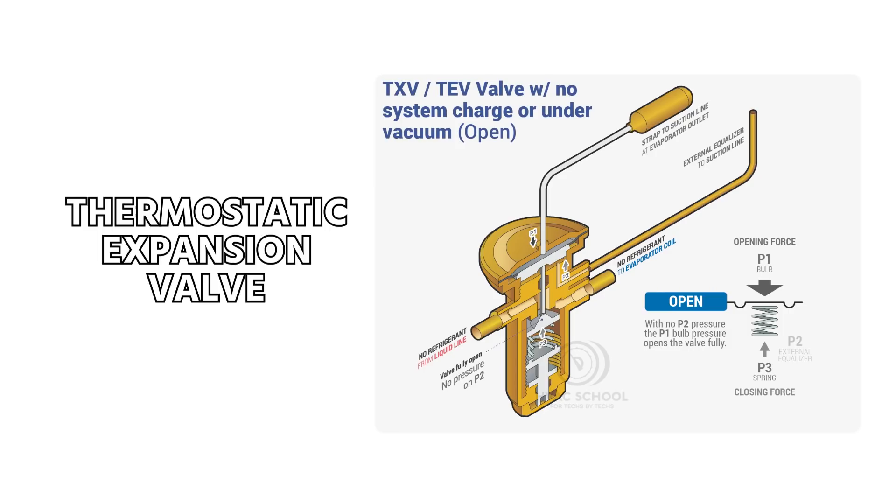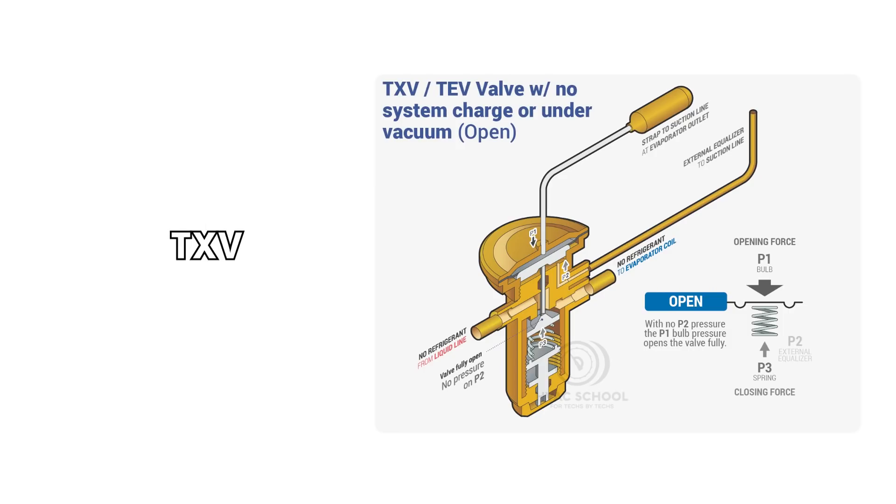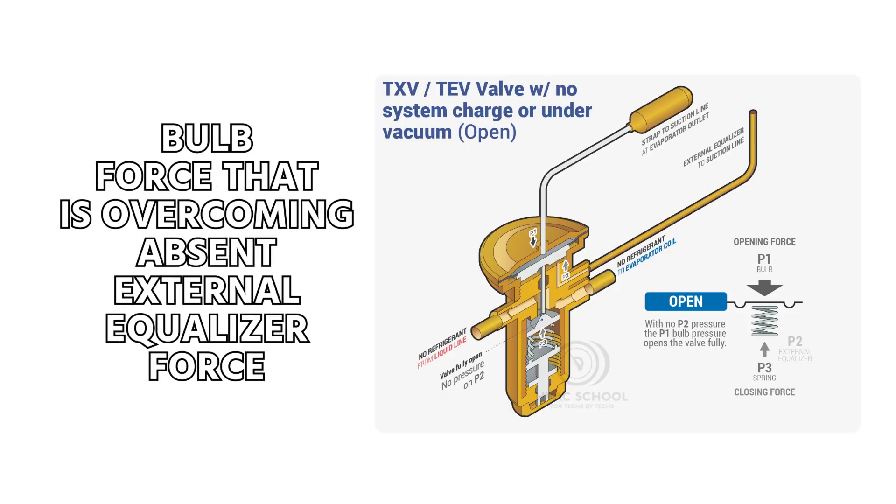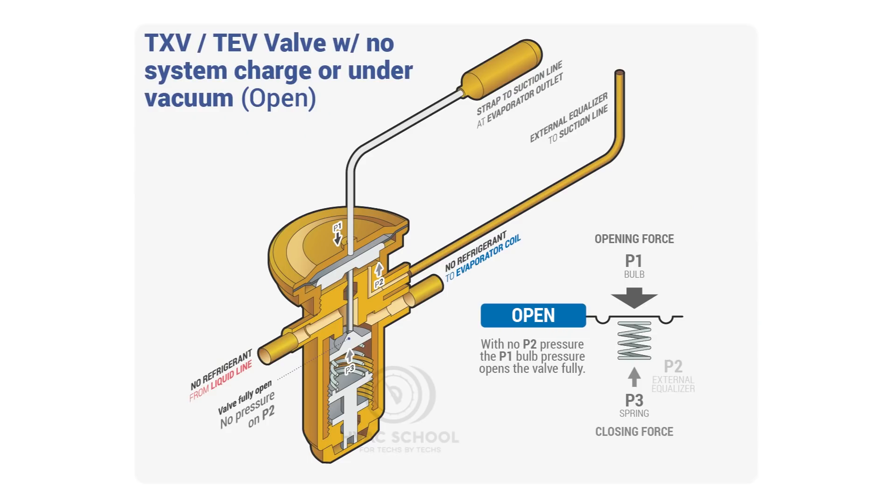That is why a thermostatic expansion valve — a TXV, TEV, or TX valve — goes wide open when the system is under vacuum or has no refrigerant in it. You have a bulb force that's overcoming the absent external equalizer force. Thanks for watching — we'll catch you on the next video.